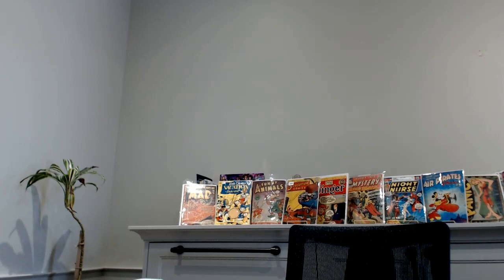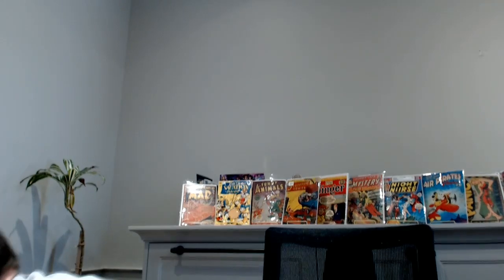Hi, fellow comic book collectors. This is going to be a massive, massive — did I mention massive? — comic book unboxing. So I have three packages. That's not the big part. It's this big part right here. So massive unboxing. I'm going to slice it open and show you what's inside, so stay tuned.